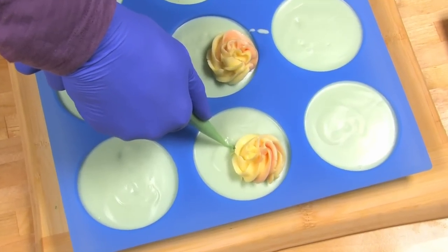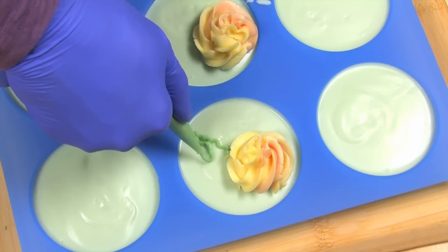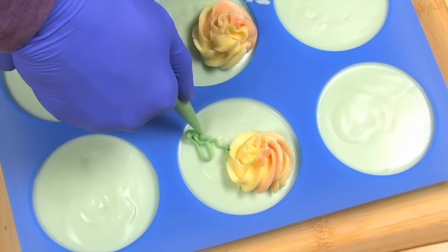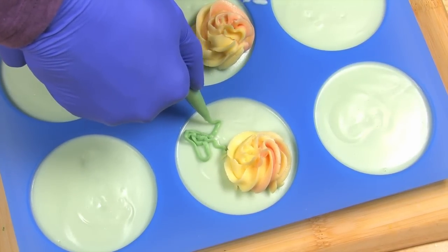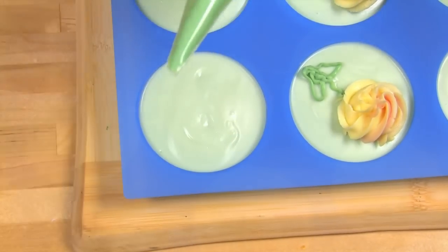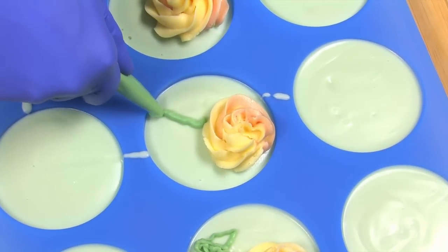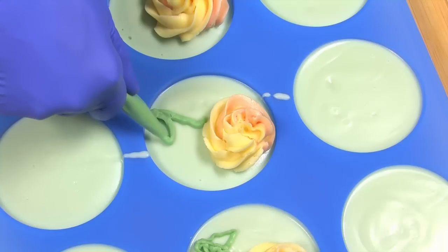Now it's time to make our stems. Take your green frosting — I'm a little shaky; it's a little hard to push out. I'm going to cut a little bit more off the tip — there we go, much better. Straight lines, much easier to push out. And now my little leaves.